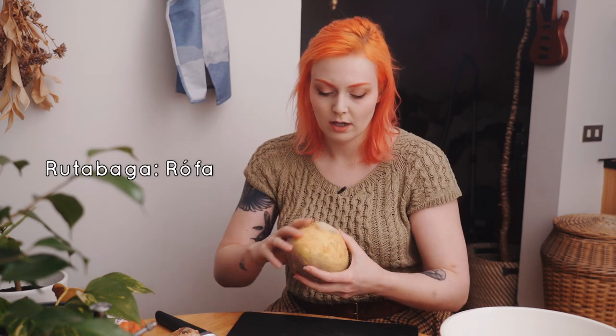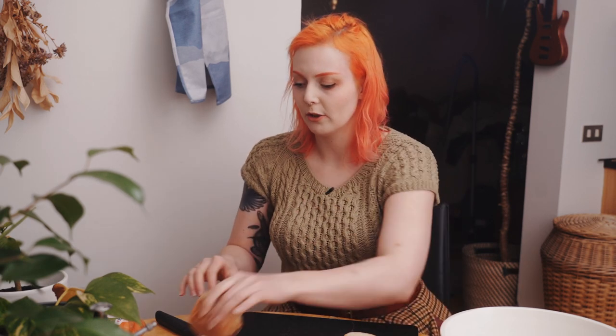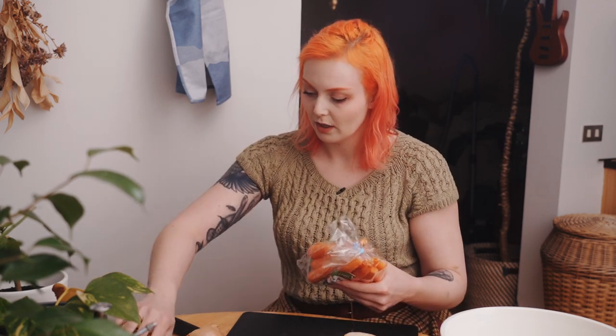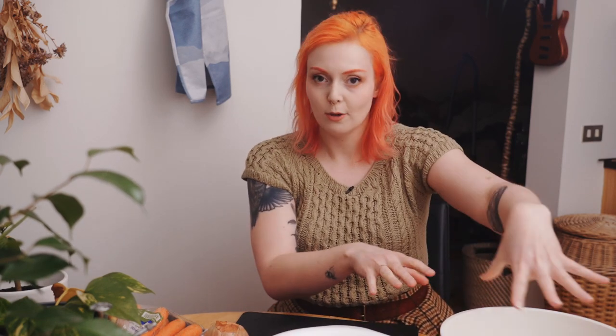The vegetables I use are: one rutabaga — I think that's what it's called, this is 'rófa' — it's either one big one or two smaller ones. Potatoes — I have five of these but it's generally eight to ten. One onion — I already cut the top off for something else, but one onion is fine. And carrots — I have some slightly older rainbow-colored ones and then regular orange carrots.